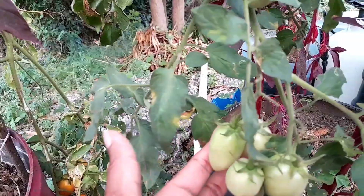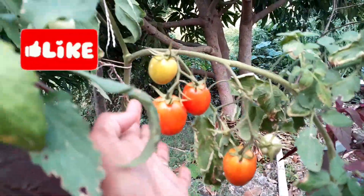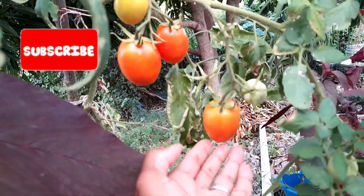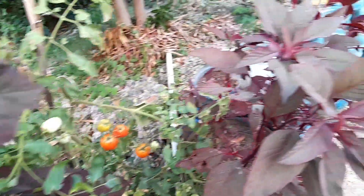I'm just enjoying my tomato. It might not look like much to you or to many, but it means so much that I can finally look at tomatoes in my garden.